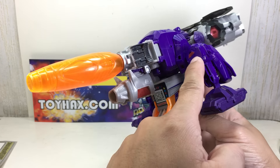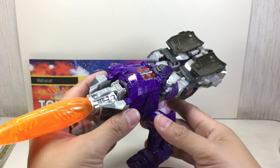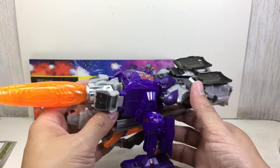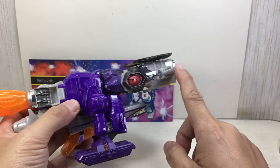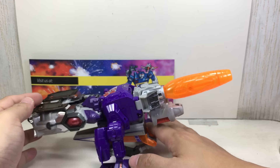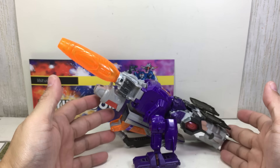Here to cover up the screws — look at that. And it's springtime with the birds chirping. Look at all the silver on it, looking very good, very sharp. This is Galvatron in his cannon mode.